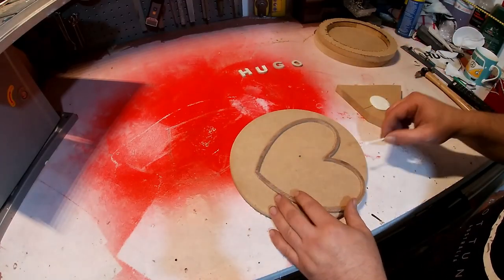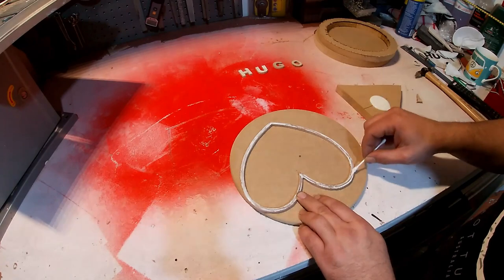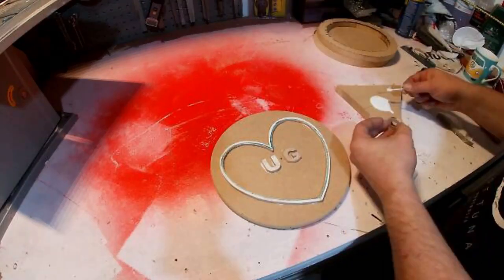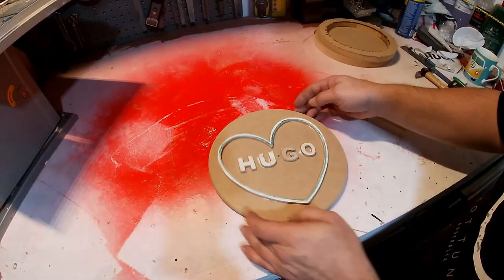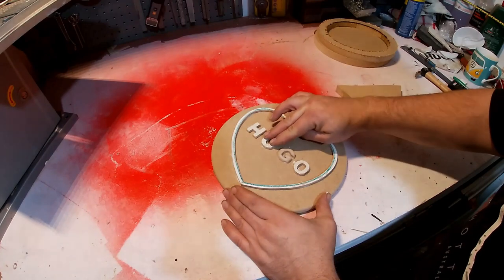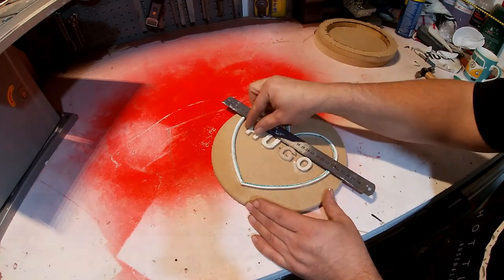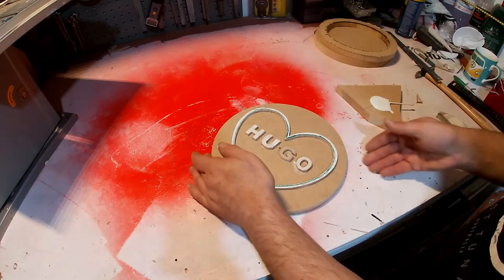I'm just gluing the heart on now onto the base, just applying glue all over and putting it roughly in the centre. Same with the letters — just getting them straight with a ruler at the top. That's that done.